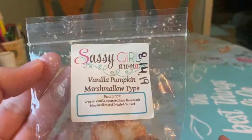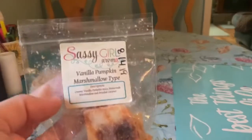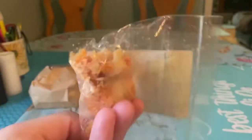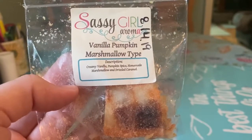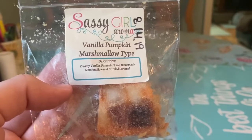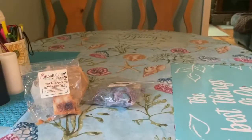From Sassagor Aroma — vanilla pumpkin marshmallow type — creamy vanilla pumpkin spice, homemade marshmallow, drizzled caramel. I put this on in my bedroom this morning. This reminds me of the pumpkin marshmallow cream from Walmart — they come out with it every single fall. This is almost identical to that; it smells exactly like it to me. This was in that sampler I was talking about — I got a two-pound sampler and cut this chunk into three pieces. This is an amazing scent. I know we're out of pumpkin season, but I am not really a seasonal melter. Winter and spring are more of a free-for-all for me — I just melt what I want.